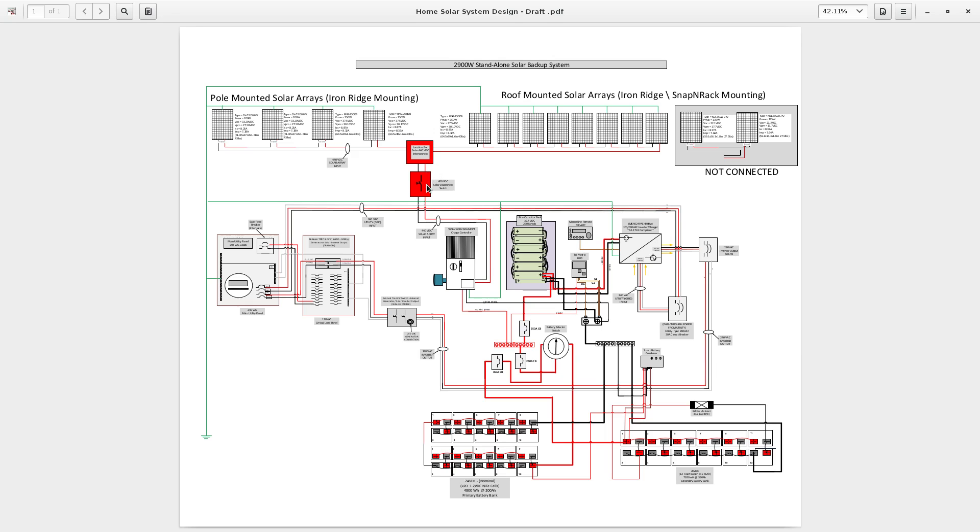The power flows through and comes down into this charge controller. This is a Tristar 600-volt, 60-amp MPPT charge controller designed for high voltage, and the solar energy comes into this charge controller.